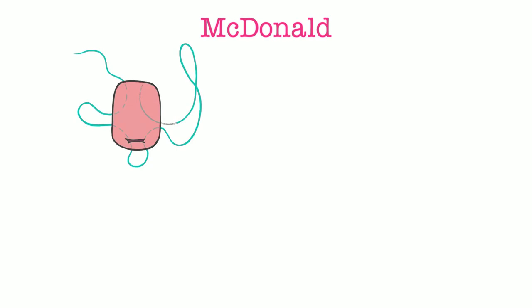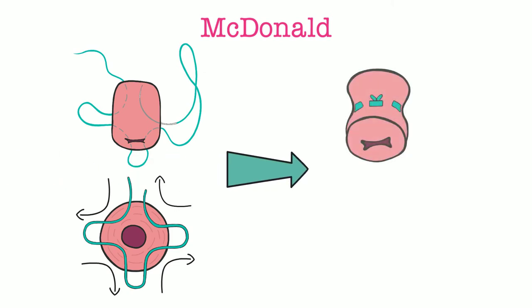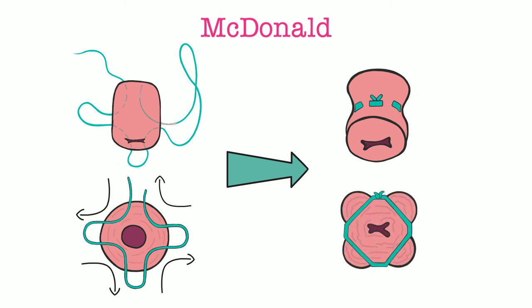The McDonald is often called the purse-string technique. You can see the motions of the needle and suture on the left. The knot is cinched down when the suture is pulled tightly to close the cervical os, as shown on the right side photos. Alternatively, some prefer to start at the 6 o'clock position instead of 12 and tie the knot posteriorly. Overall, the McDonald technique requires good retraction of the cervix and precise positioning of the needle and suture.